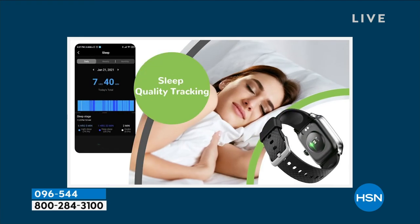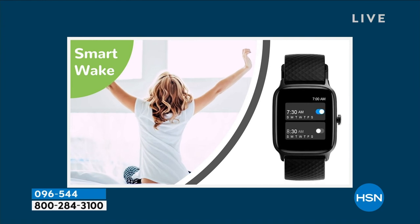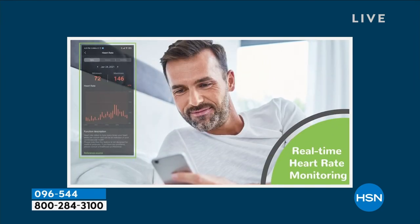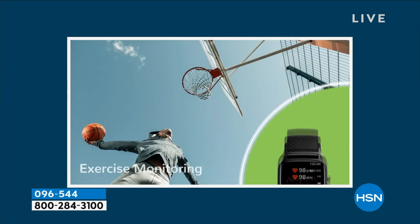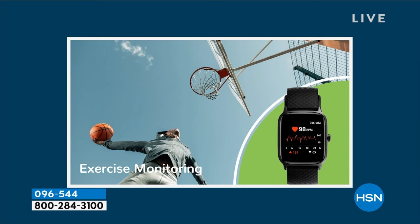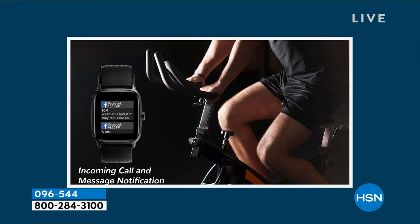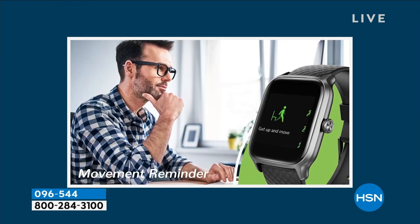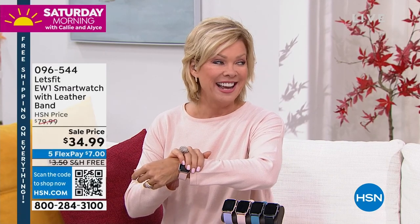By my own request, we have this incredible smartwatch available in the show. We had it a week or so ago and these things are flying because it is the most affordable way to get a smartwatch — $34.99 — and it tracks everything that even the big $400-$500 versions do, the ones named after a fruit.